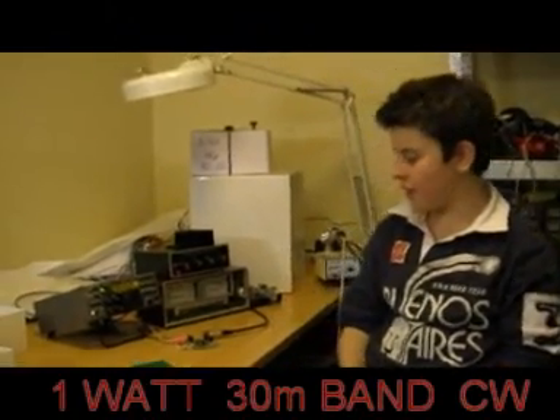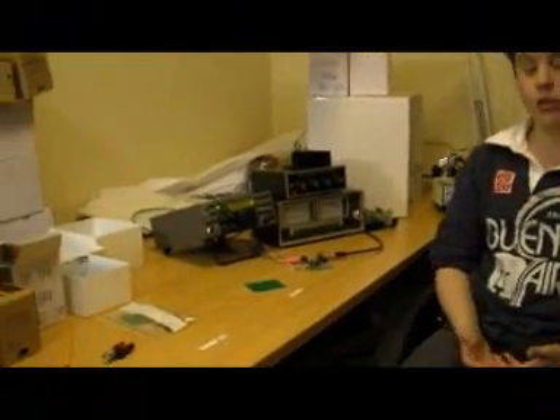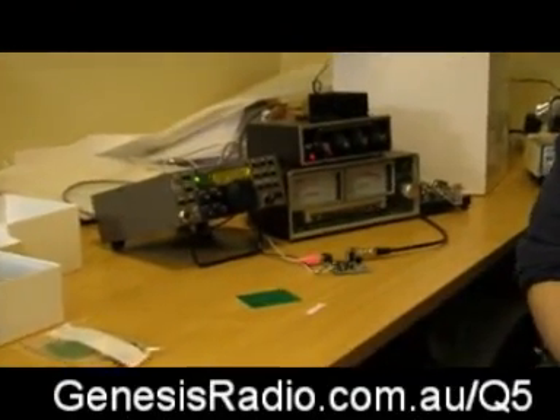My little setup here consists of the power meter, the electronic keyer, and of course the Q530 transmitter. On the receiving end we have the Elecraft K2 transceiver.